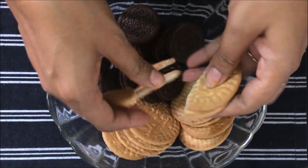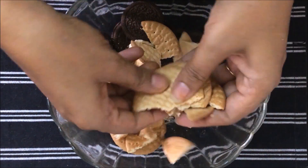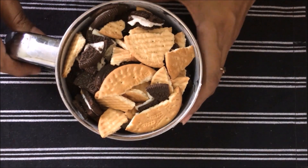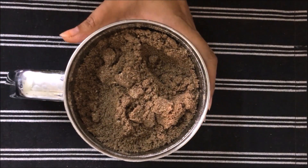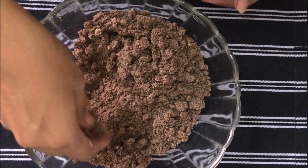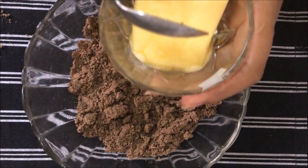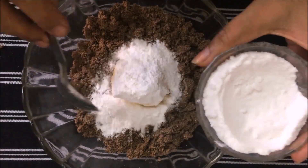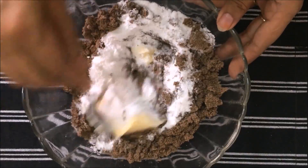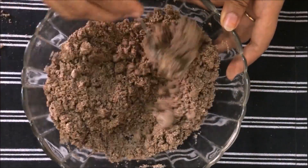Let's make biscuit powder. We will grind the biscuits into powder. Then remove the biscuit crumbs and process them well. Now we will add 2 big tablespoons of butter to the biscuit powder, mix all the things together.